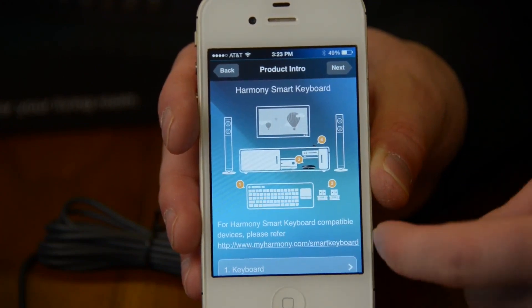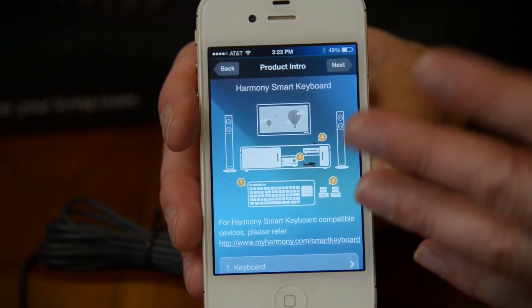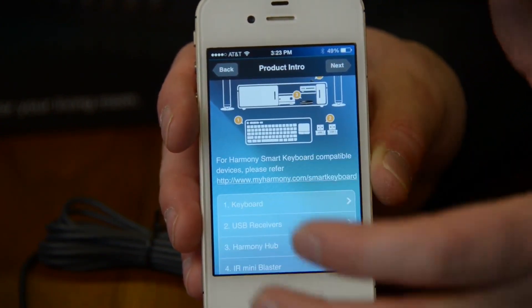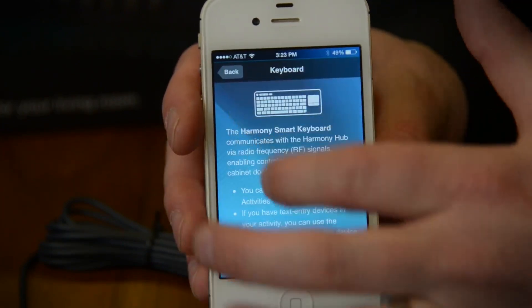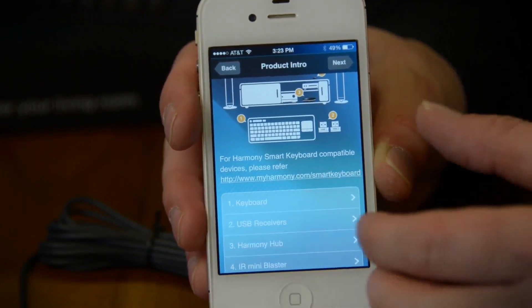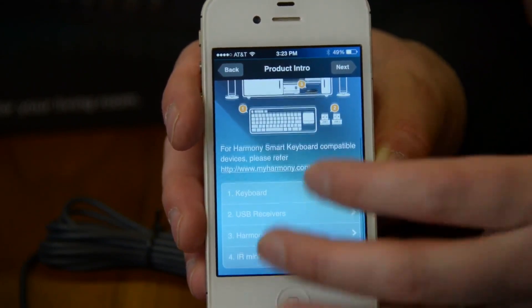All of your setup is done through your phone's app as well, and Logitech has done a great job of making this as frustration-free a process as possible. To set up your keyboard you go into the app and program all your custom buttons. You can tell it what your USB receivers go to, and this is also where you tell it what kind of cable box you have and everything else — it's all done from the app.